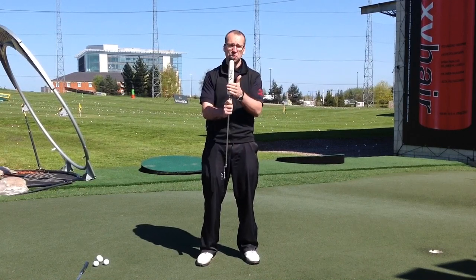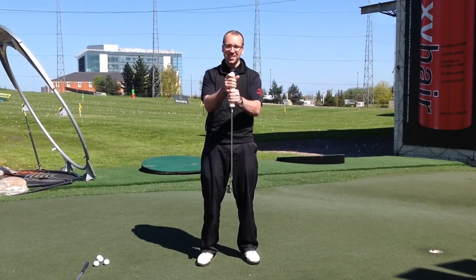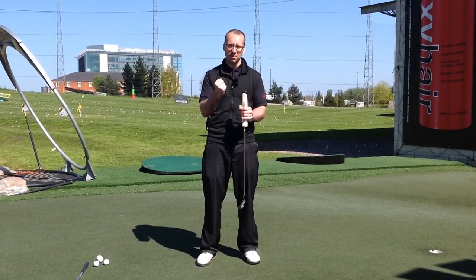Now fat putter grips — this is a SuperStroke fat, one of the biggest ones you can get. Obviously there are lots of other leading brands out there, but this fat putter grip is one of the biggest you can get. It has a lot of benefits and I'm just going to give a quick rundown of how you can actually make the most out of it.